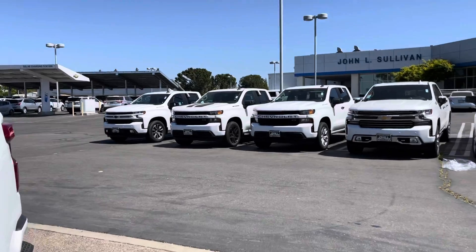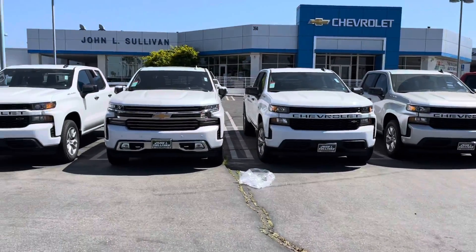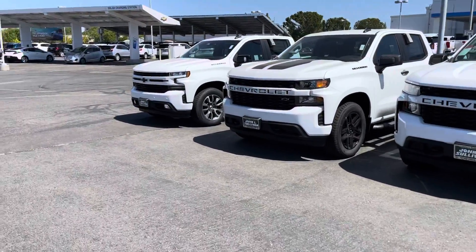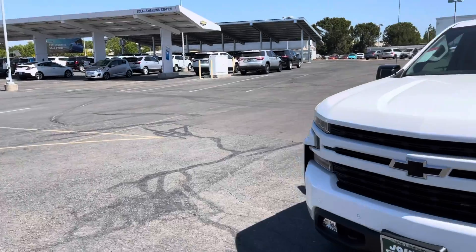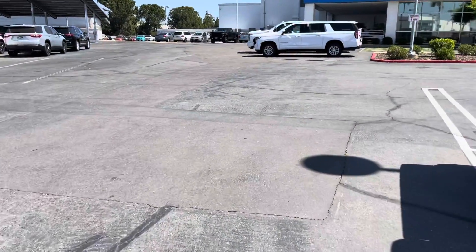The RST over there — you can kind of see some different ones over here. And then this is High Country. Let me know, leave a like and share it to other people and I'll help other people see that. Have a nice day, bye.